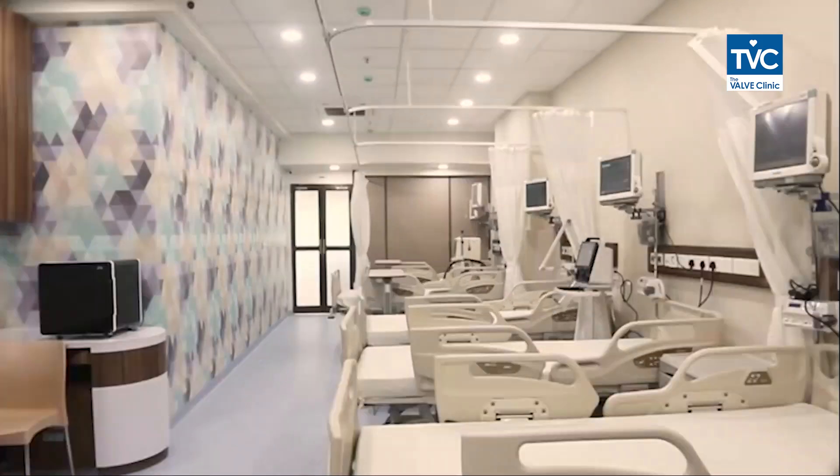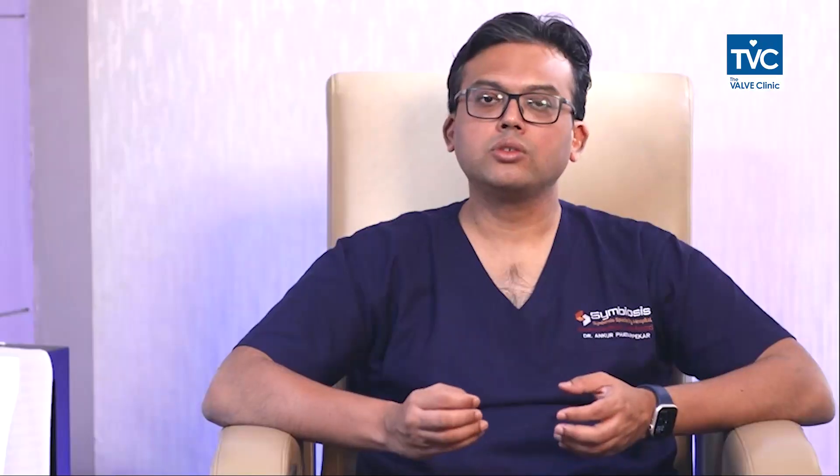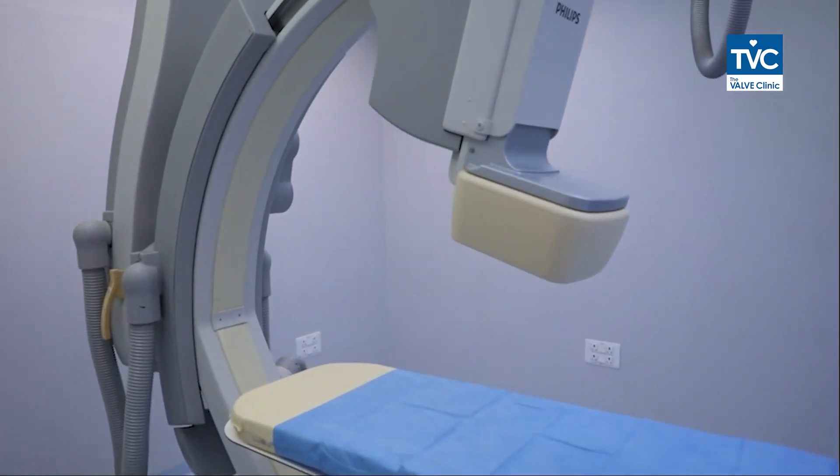The patient is admitted to the ICU in most cases. The patient is taken to the cath lab with basic blood investigations and a 2D echo done. The entire procedure is performed with a transesophageal echo — an echocardiograph probe is put through the food pipe down so as to see the heart from behind — and the procedure is done in the cath lab under a C-arm. The echo guidance makes the entire procedure very safe and increases the chances of success.